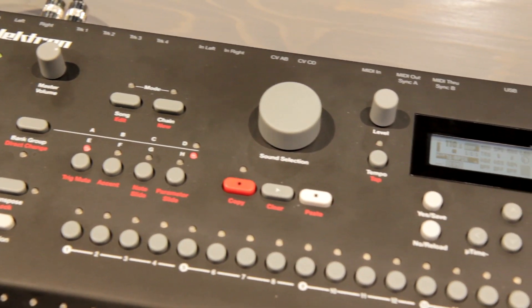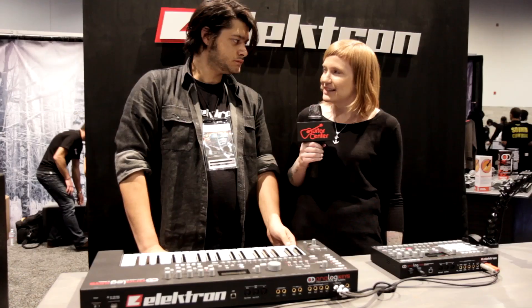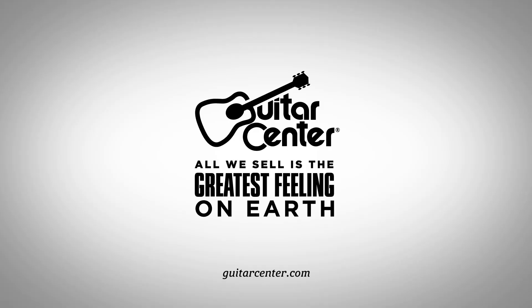We have been listening to the new Analog Keys synth from Electron. It sounds absolutely amazing. Are these available now? These are available now. So check them out at Guitar Center or on GuitarCenter.com. Thanks so much for showing them to us, Alex. Thank you.